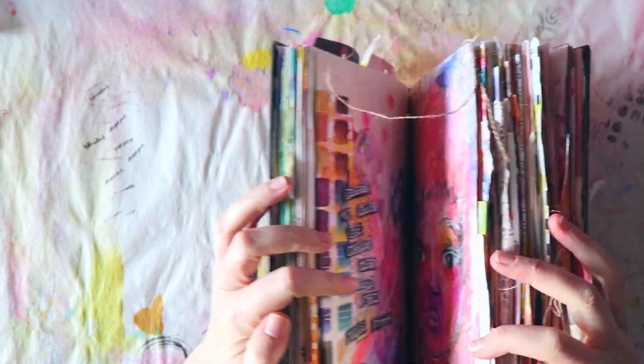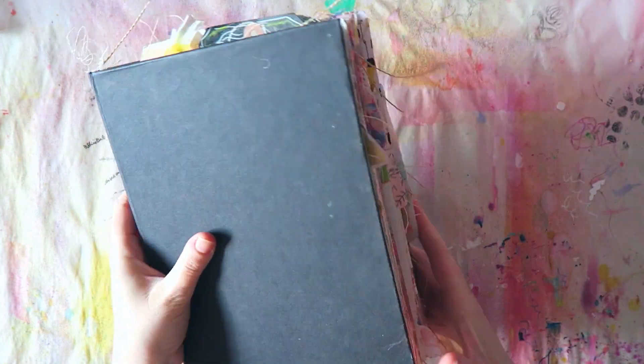I just had so much fun with this journal - I can't express that enough. It was really, really fun. Thanks for watching, bye!